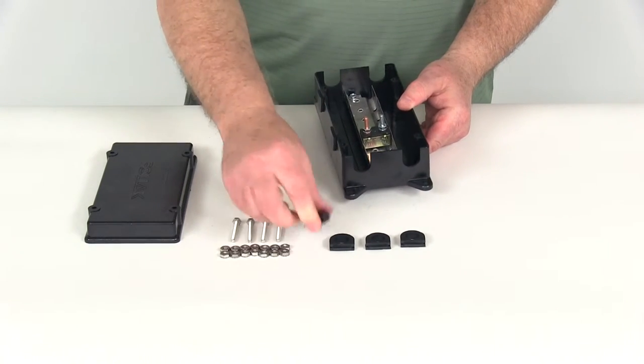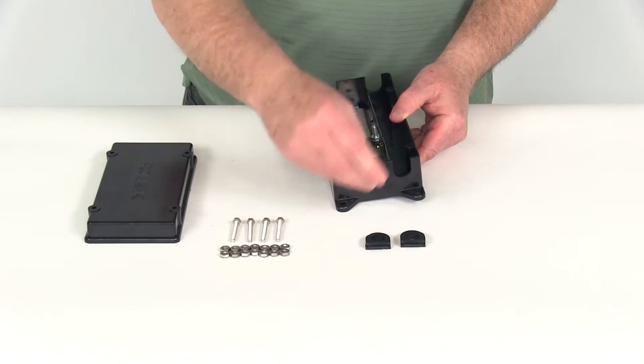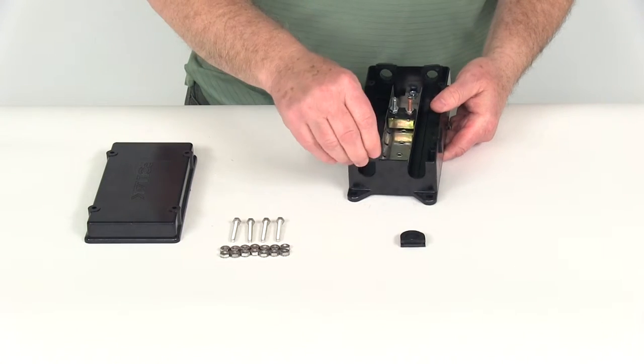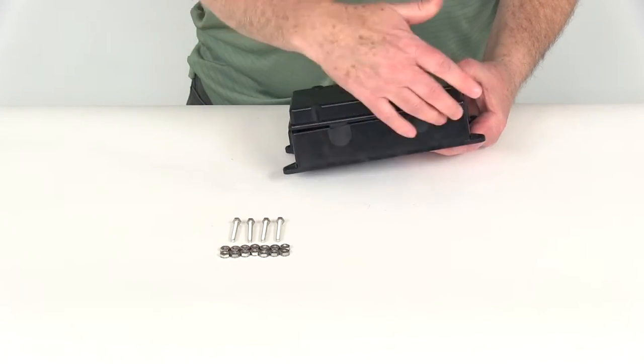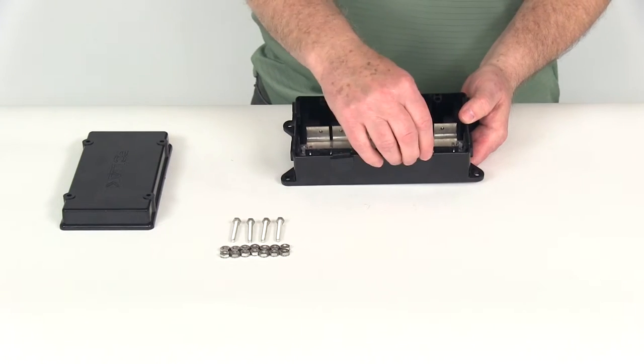If you're going to use the ends, it includes four large-hole grommets that you can just slide in on each end, and the same way on the other side. That way, when you go to put your lid on, it pretty much protects any elements from getting inside there and affecting your circuit breakers.